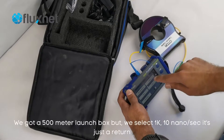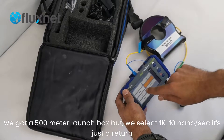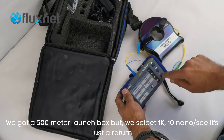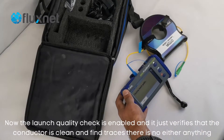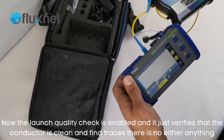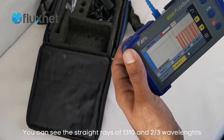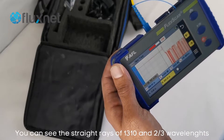Because we've got a 500 metre launch box, we'll just set it to 1k, 10 nanoseconds. If the launch quality check is enabled, it just verifies that the connector is clean and the trace doesn't have noise or anything. You can see a pretty straight trace — it will do all three wavelengths.